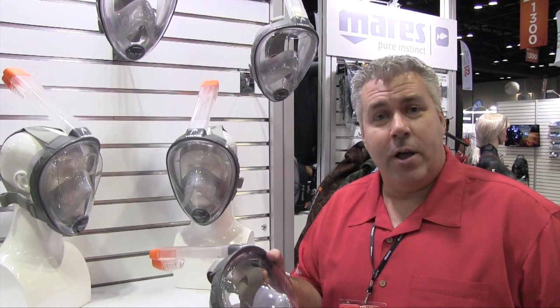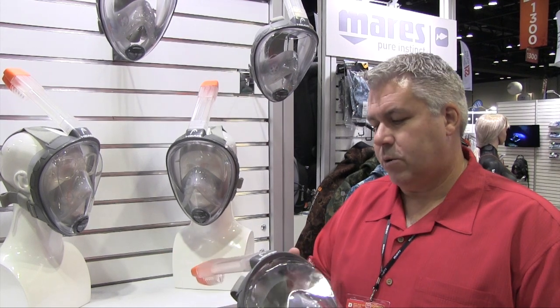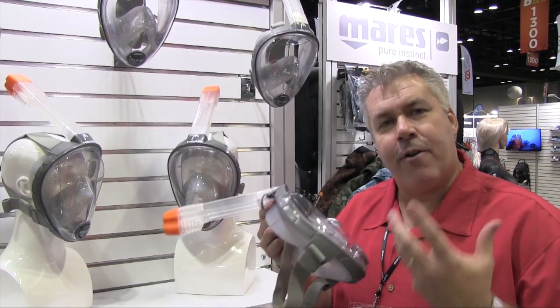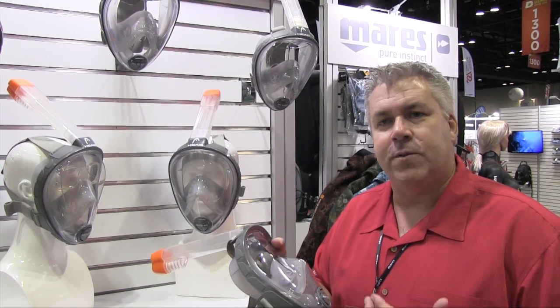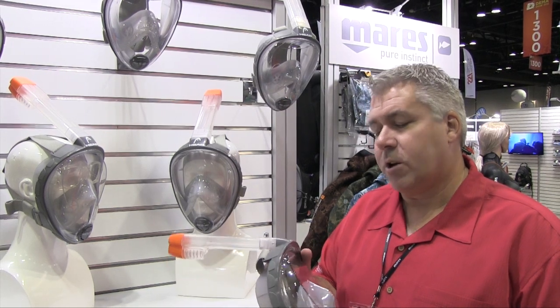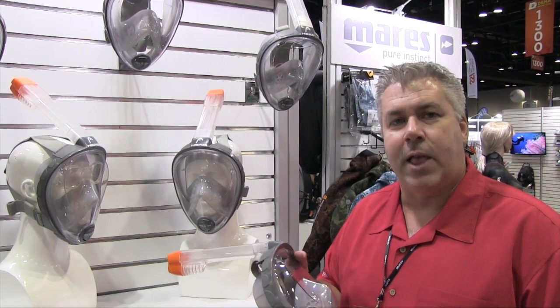That sold very well in Europe, but it was not offered here in the United States. Through this partnership with OceanReed, there's been a new design — it's a little more streamlined and gives better airflow. We wanted better airflow because of head swimming; we have a swim division, and we think there's also a market for recreational lap swimmers who may want to use this for lap swimming.